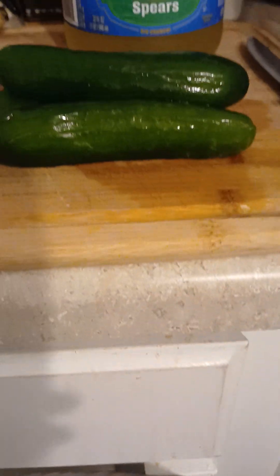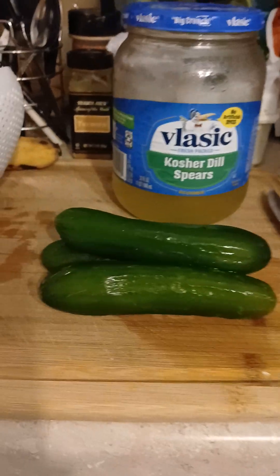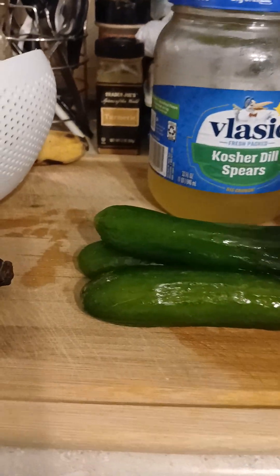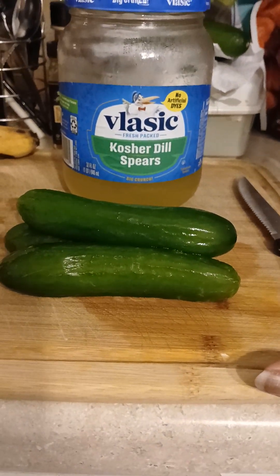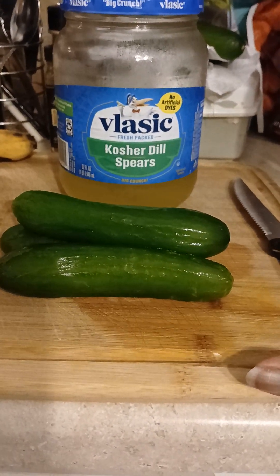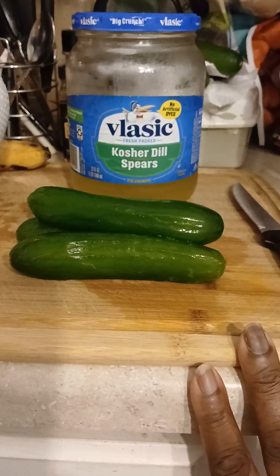You could do so much with these — of course you can put them in your salads, on sandwiches if you want, beauty treatments, all kinds of stuff. But today I'm going to pickle them.